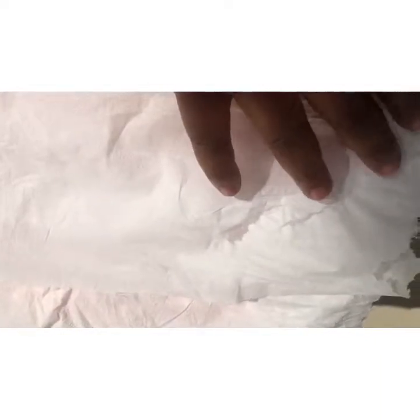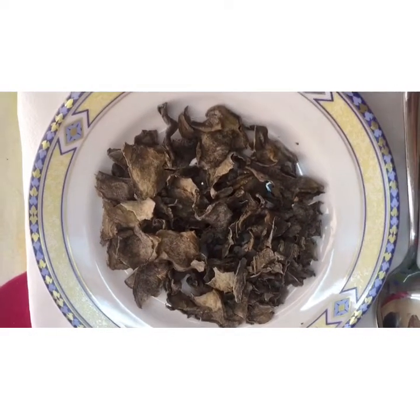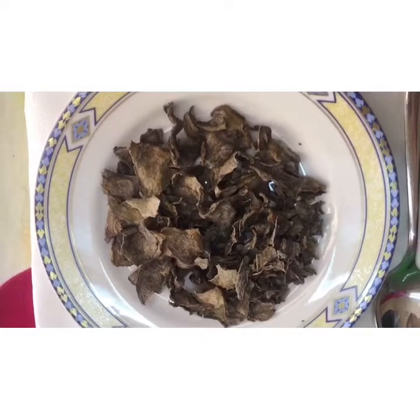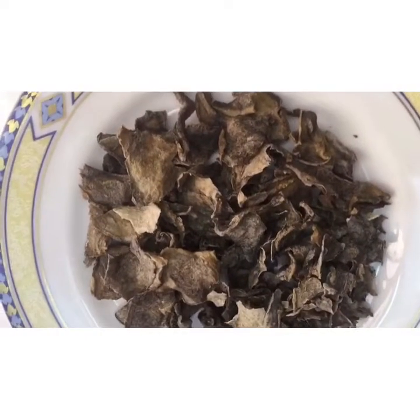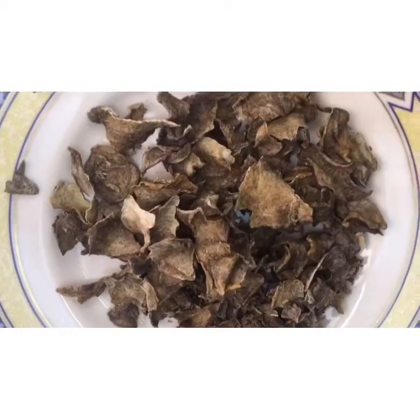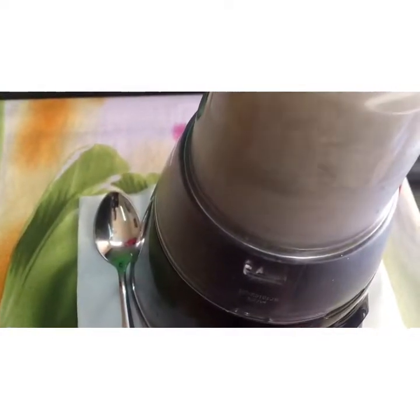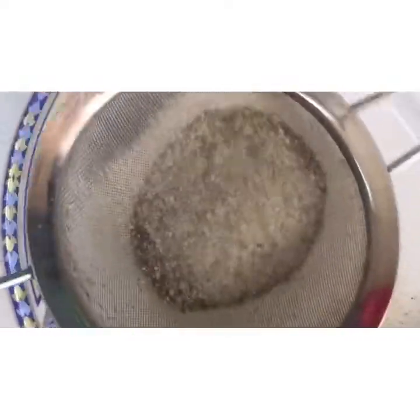This actually took about two to three days — it took three days. So now our potato is dried and ready to be blended. This is how it looks, so crunchy. I will just blend this in the blender, then sieve it. This is actually a very good method because it actually lasts for long and it doesn't expire.